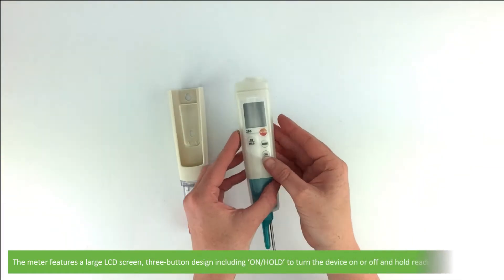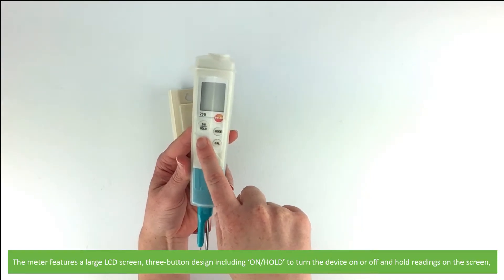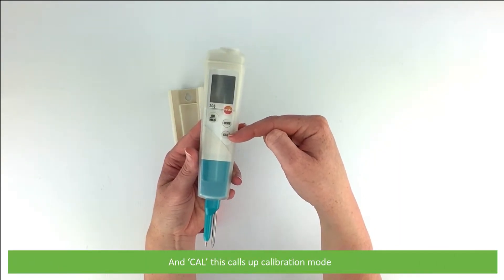The meter features a large LCD screen and a three button design, including: on/hold to turn the device on or off and to hold readings on the screen; mode, which changes functions; and cal, which calls up the calibration mode.